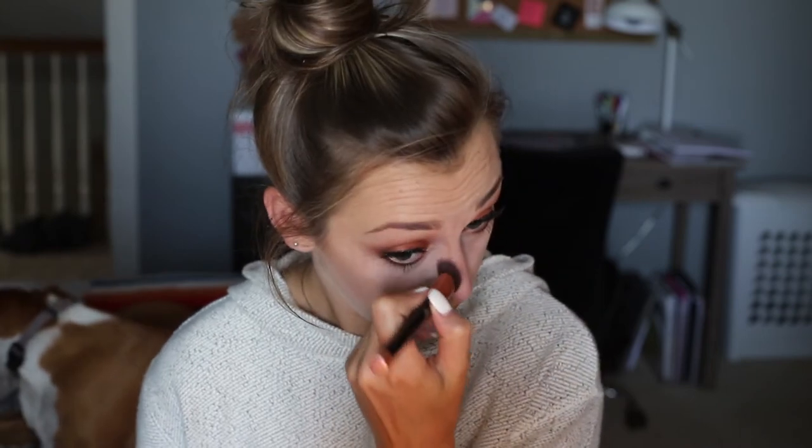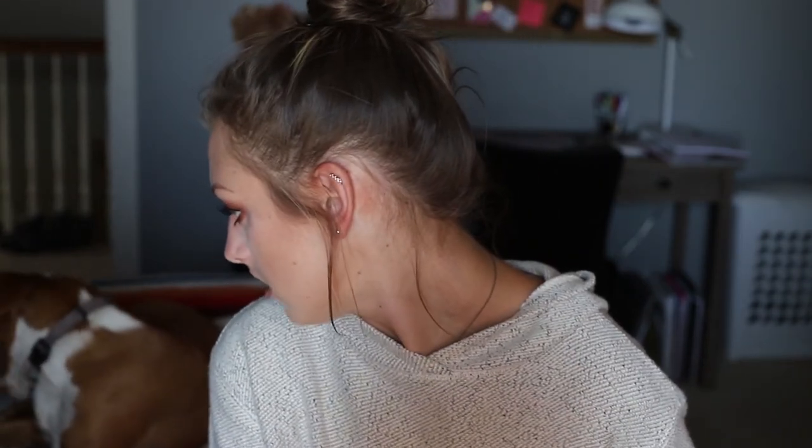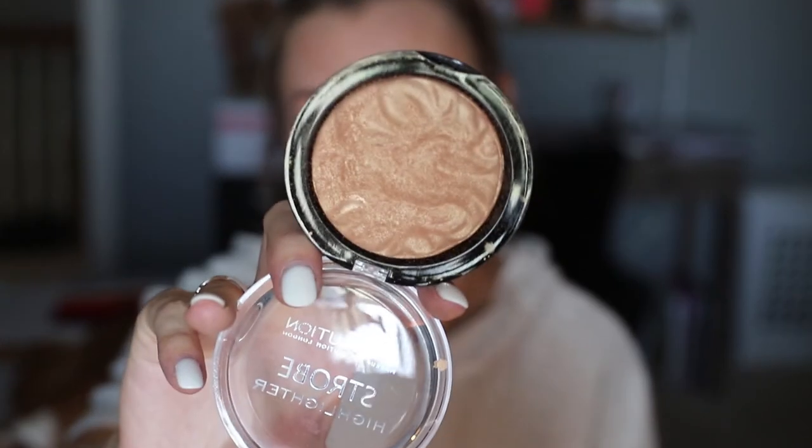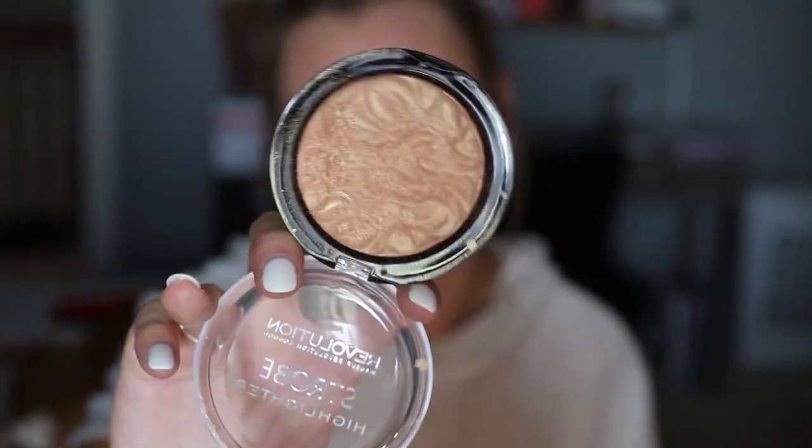I go in with the middle of the brush now to blend the nose contour out a little bit — I don't want anything too crazy, I just wanted to get some color back to my nose because it was looking pretty flat. Now for highlight: the highlighter I'm using is the Revolution Strobe Highlighter in Gold Addict. It is gorgeous — look how pretty that is!